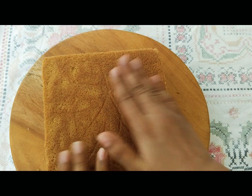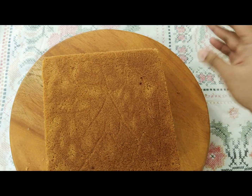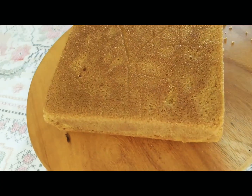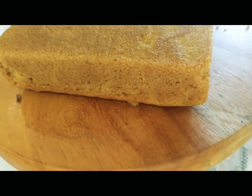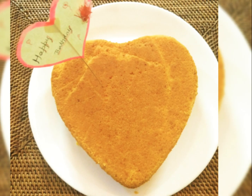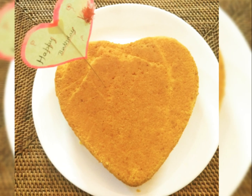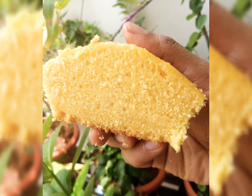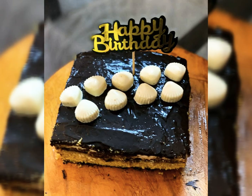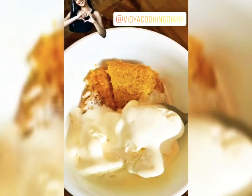This sponge cake is super versatile. You can have it just right away, or use it for a layering cake and create multiple layers, or simply have it with a scoop of vanilla ice cream — it tastes absolutely delicious. Look at the texture, guys — doesn't it look perfect? If you liked this video, do like, share, and subscribe to my YouTube channel.